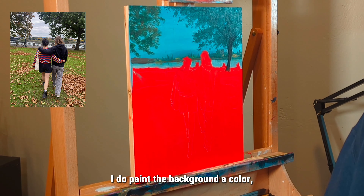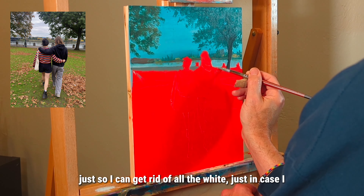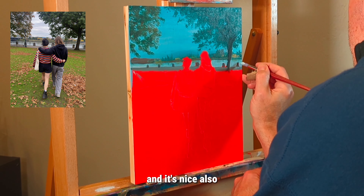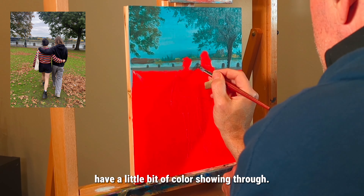I do paint the background a color just to get rid of all the white, just in case I miss a spot here and there — and it's also nice to have a little bit of color showing through.